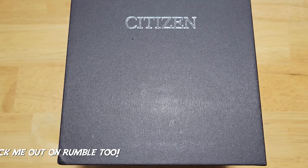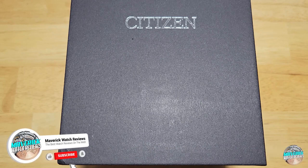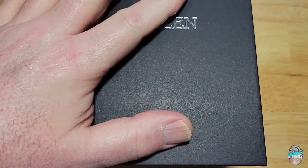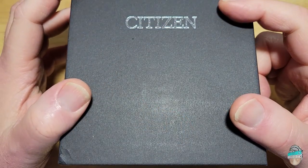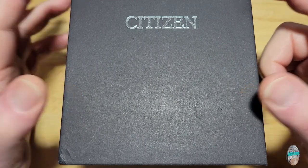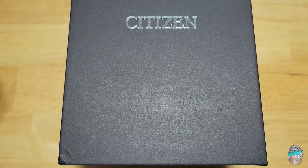Hey guys, welcome back to the channel for some more content on a Sunday. I appreciate you joining me. Today we have the brand new Citizen Pro Master Limited Edition Unite with Blue 200 meter solar diver. This is model number BN0166-01L. It's a limited edition — only 7,000 will be made worldwide — and it's made to celebrate World Oceans Day, which was June 8th. It's got one of the most beautiful dials I have ever seen. Let's check it out.